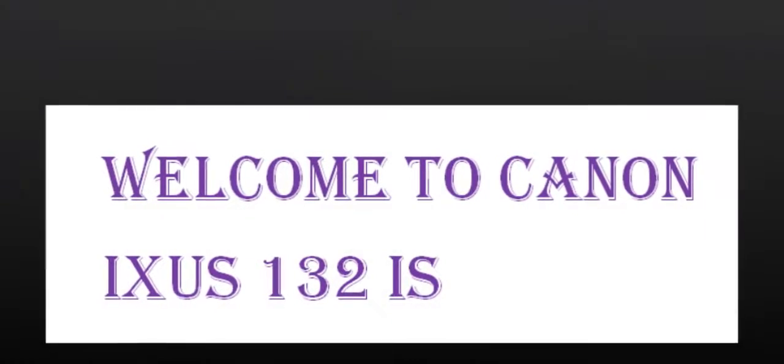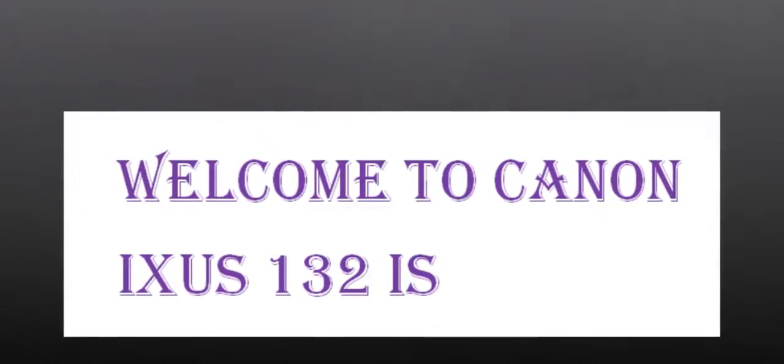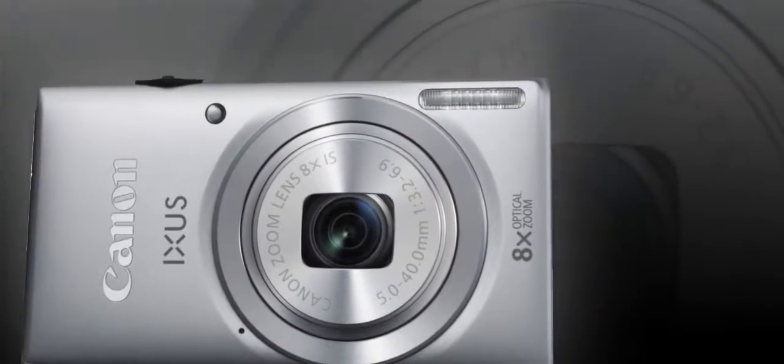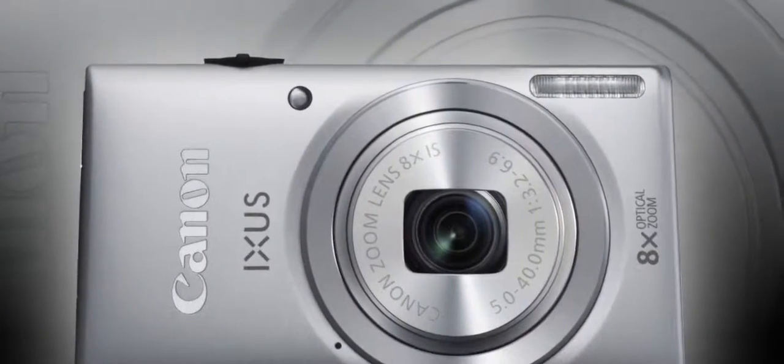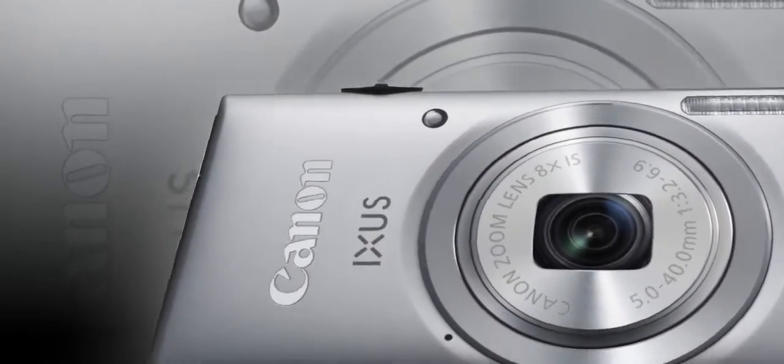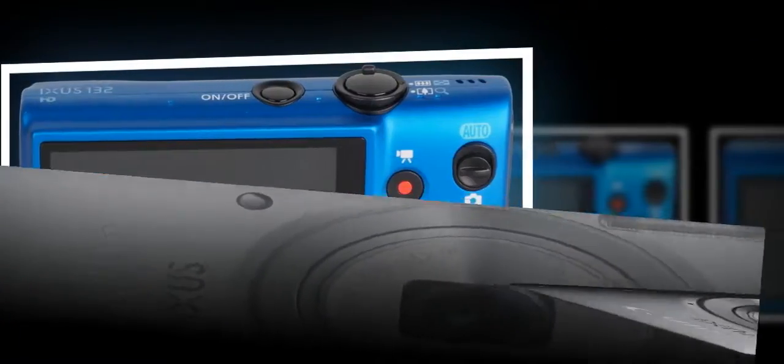The Canon IXUS 132 is a point-and-shoot digital compact camera featuring fully automatic modes for simplicity, an 8x optical zoom starting from 28mm, fun shooting modes, and a 16MP sensor.